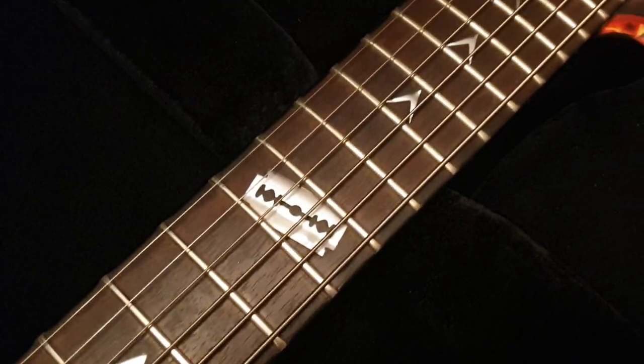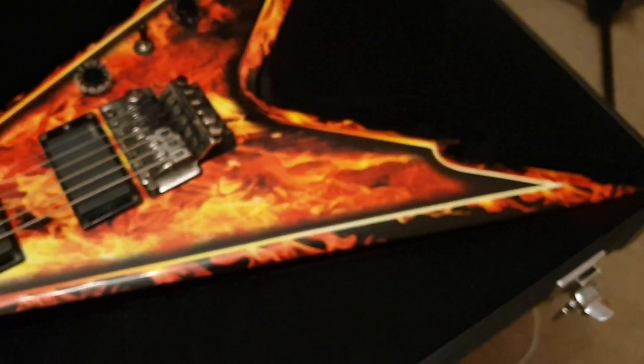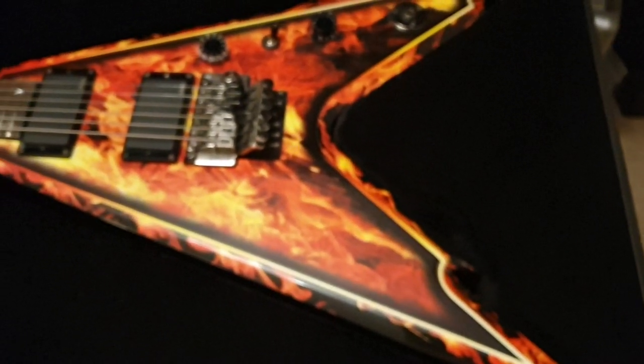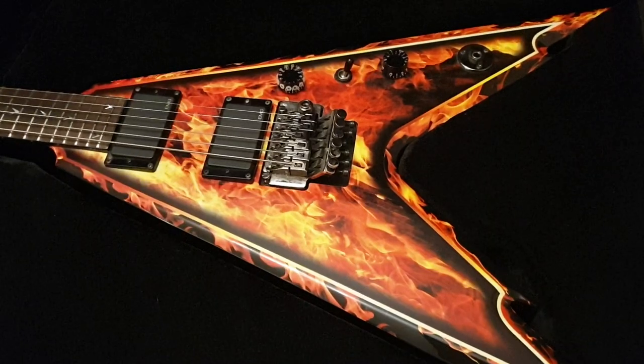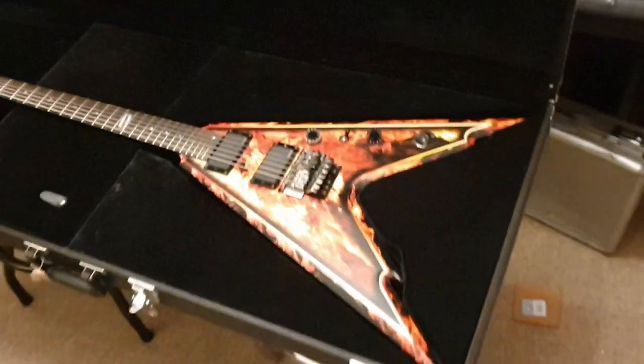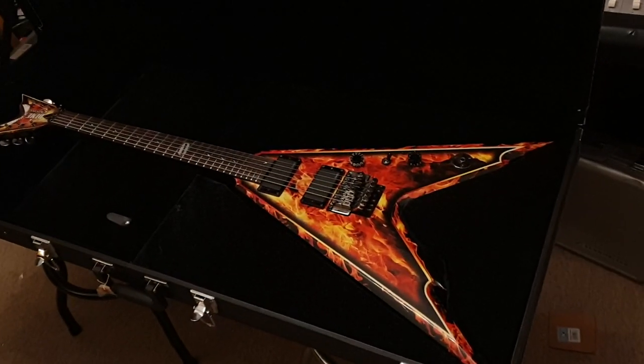The thing's awesome. You have the traditional razorback, or razor blade inlay at the 12th fret. I'm trying to remember the name of this finish — I think they call it Dime-O-Flame, or Flame-O-Flage, something like that. But it looks killer. If you want to stand out on stage, this is going to get the job done for sure.